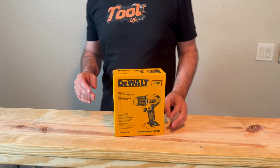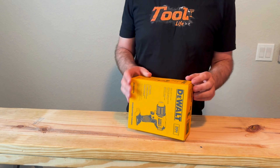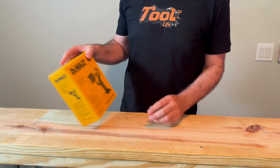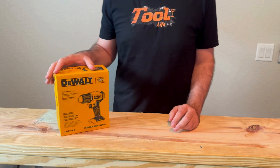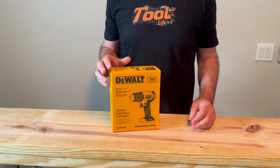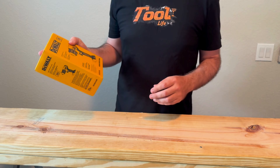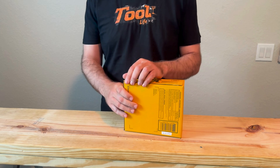Welcome back to Tool Life. This is the second Black Friday haul of the season. I got the $99 heat gun from DeWalt from Home Depot — the DCE530. Let's open it up and see what it looks like.